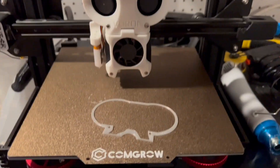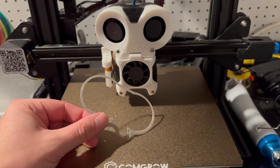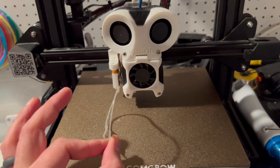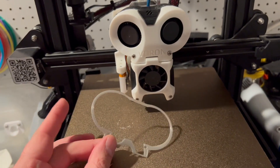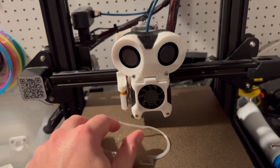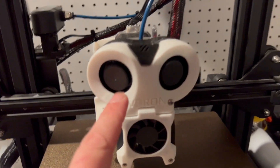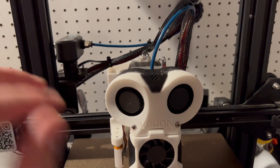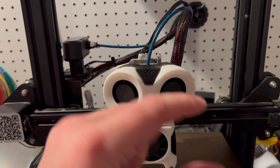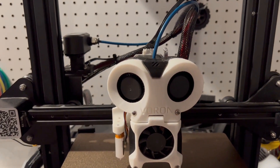Forgot to mention - when you're printing out the gasket, you can print it as wide or as thin as you'd like. In your slicer, just adjust the scale on the Z axis. It's set to a 1mm gasket by default, but you could set it to 200% and have a 2mm gasket, depending on whatever fits your needs. If you find the fans are a little wobbly after you put them in, you can also just put a little dab of hot glue when you're tucking the fan into the back casing to make sure the fan is secure and you won't have any wobble at all.